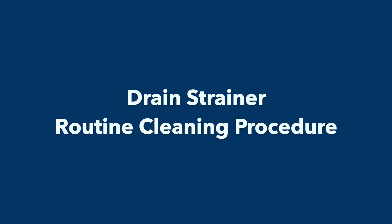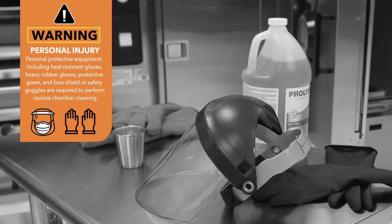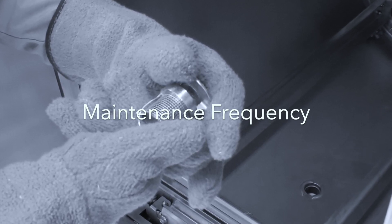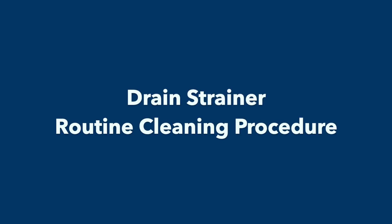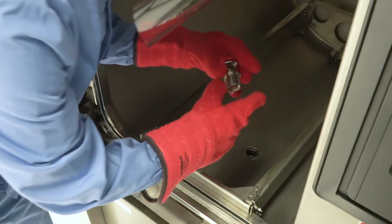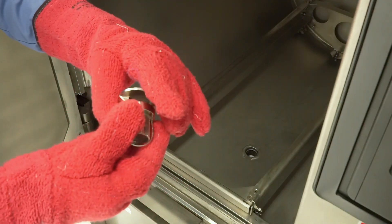Drain Strainer Routine Cleaning Procedure. The Chamber Drain Strainer should be cleaned at least once a day, preferably in the morning before running the first cycle and whenever the strainer is clogged with debris. Review the Operator Manual for more information about how to properly remove and clean the drain strainer. Daily Drain Strainer Cleaning Procedure, Step 1: Wear heat-protective gloves prior to cleaning the chamber drain strainer, unless the sterilizer is cool. Step 2: Remove the strainer following instructions provided in the Operator Manual.